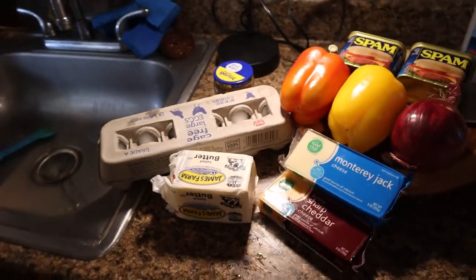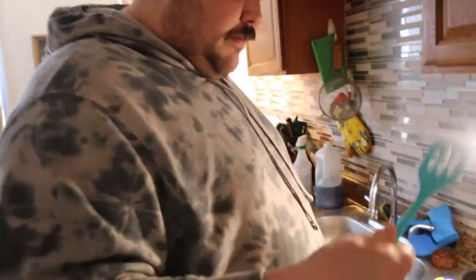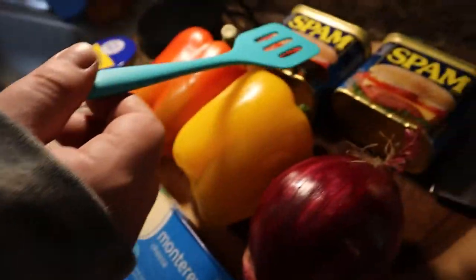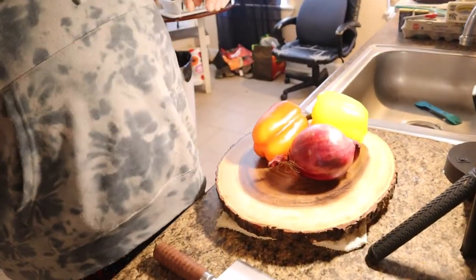Hey, what are we making? I think we should make some omelets — put some onions in there, throw some peppers in there, a little bit of cheese, and some spam. We're gonna make some Southwest spammlets. Welcome back, this week on Dab House Cookery we're making spammlets — Southwest spammlets to be exact. We got a red onion, a yellow pepper, a red pepper, some garlic, we're gonna crack some eggs, got some butter, gonna shred some cheese, and of course, spam. Step one: take the vegetables and dice them up nice and fine — nice little tiny fine mirepoix, almost.